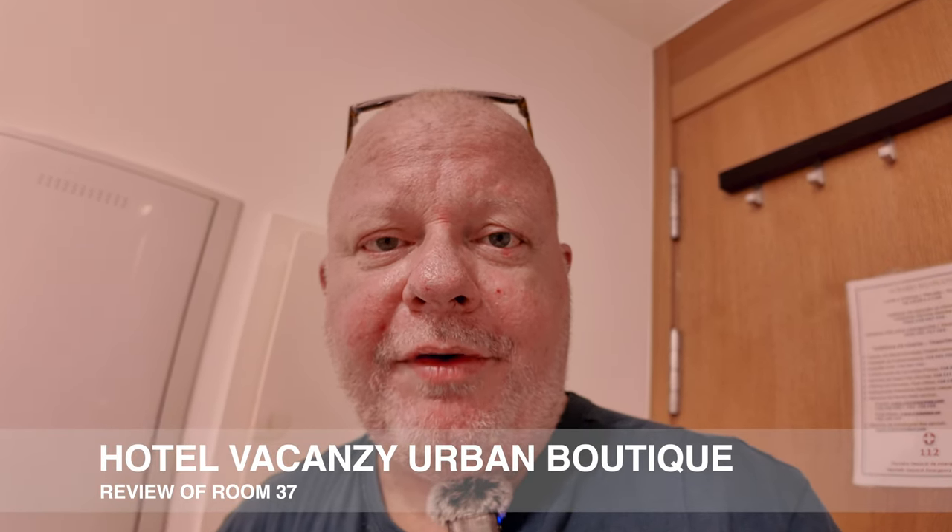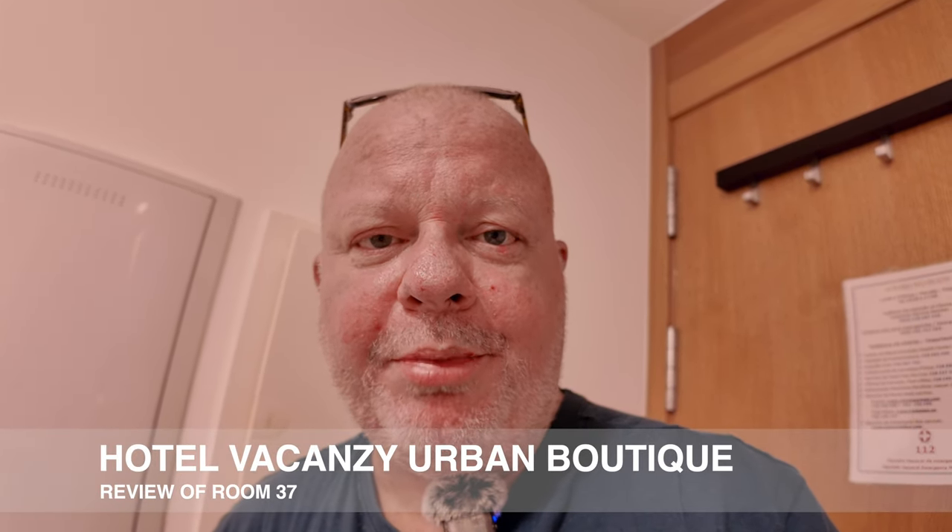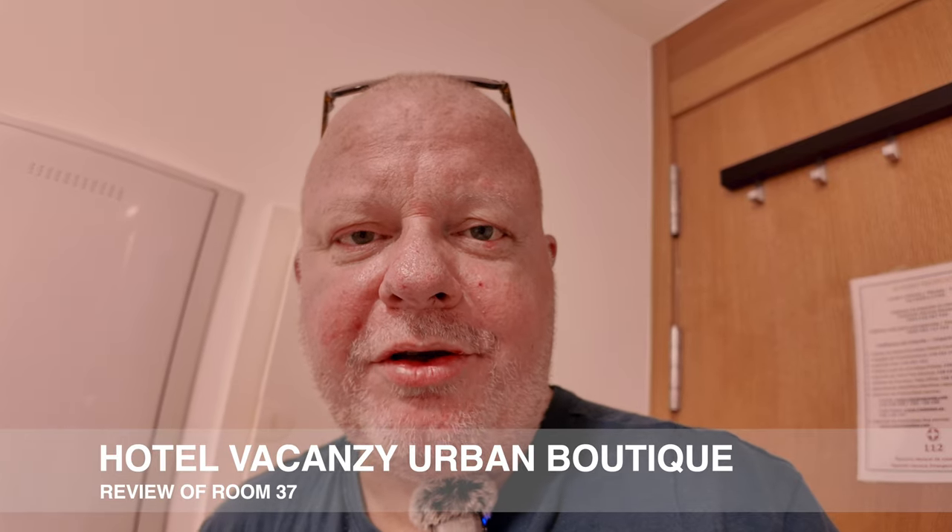Right folks, this is our room review of Hotel Vacanze Urban Boutique in Corralejo, Fuerteventura.